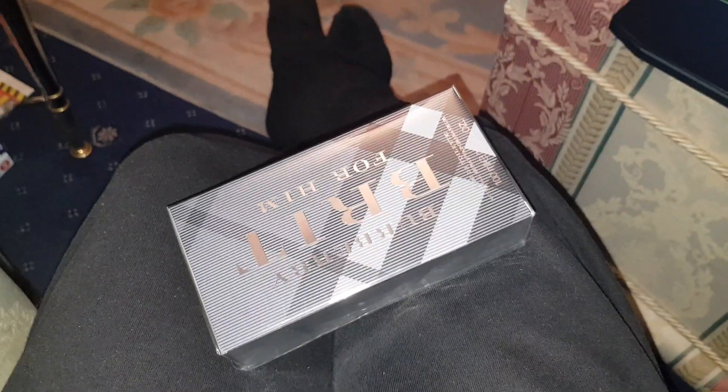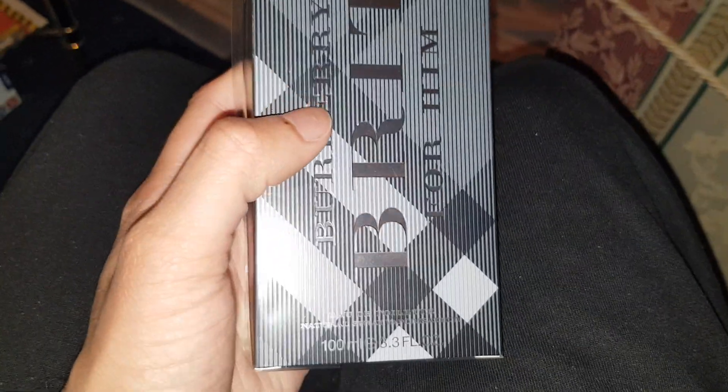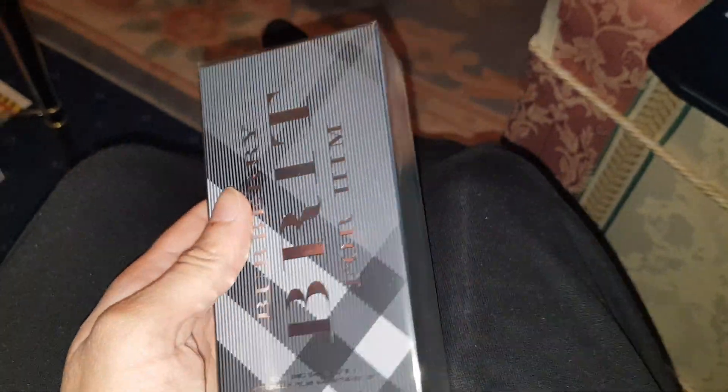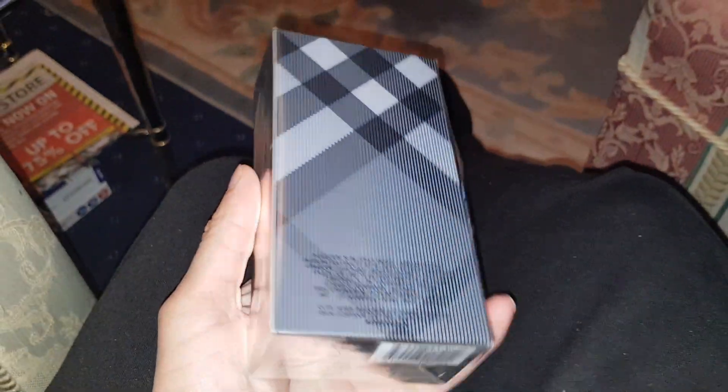Hey guys, Mr. Idol, welcome back to another video. Today I'm going to be unboxing for you the Burberry Brit for Men. It's a 100ml edition. It's been a long time since I've done a fragrance unboxing.